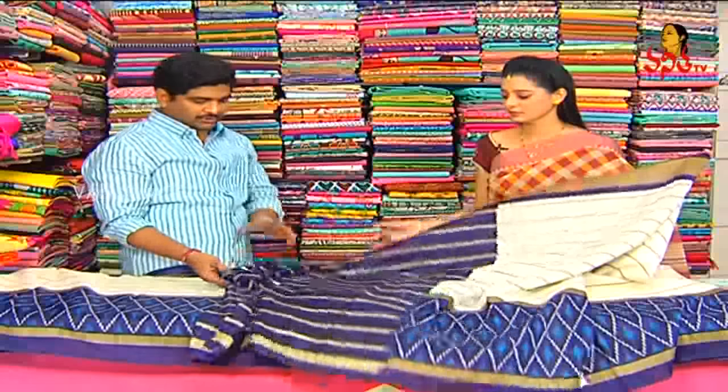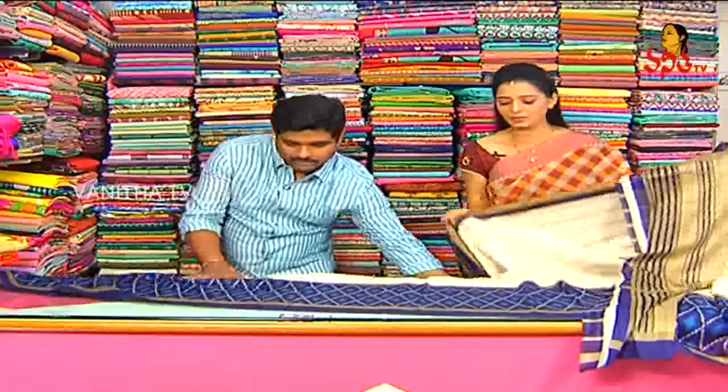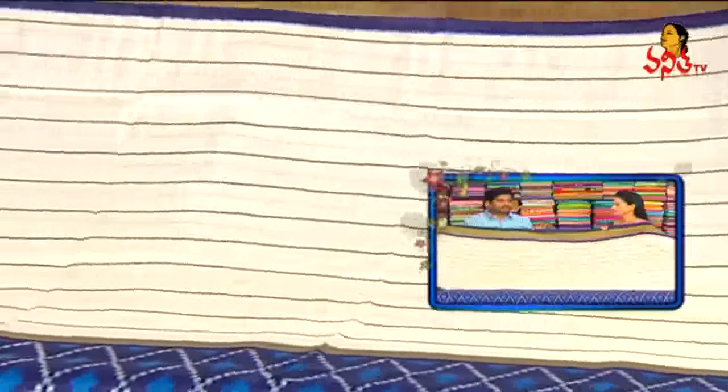The blouse also has line contrast stitching, different stitches. There are a number of designs available. Varieties are available at a very reasonable price, only 375 rupees.